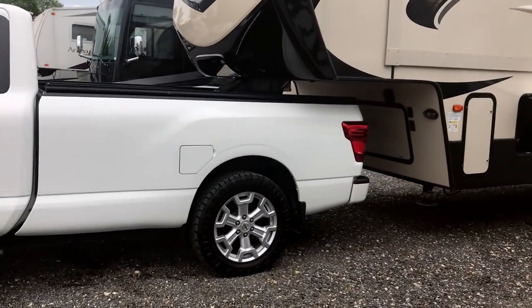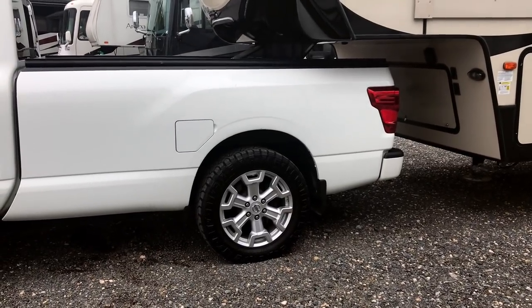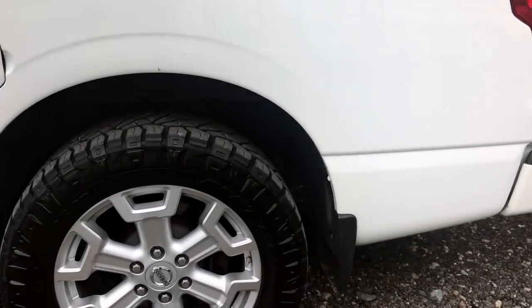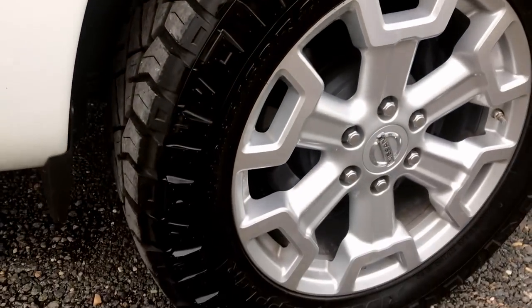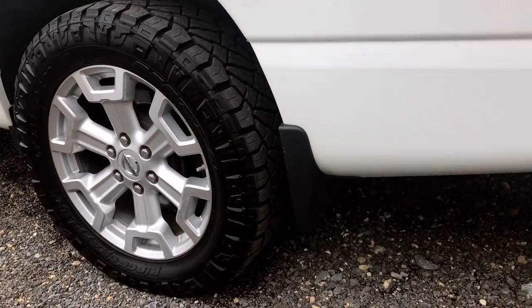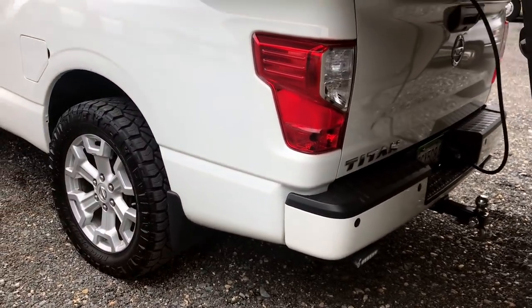I think you should have gone with an eight foot bed — that's probably a big difference too. It's balanced. It's squatting a little bit, but it's not a three-quarter ton truck — and still, that's not bad at all. This is about 2,100 pounds of pin weight.